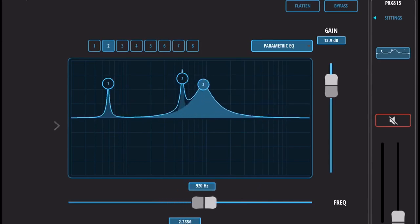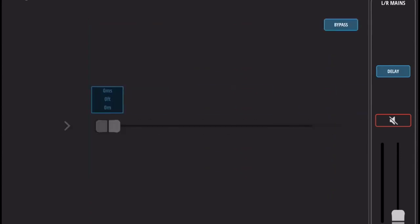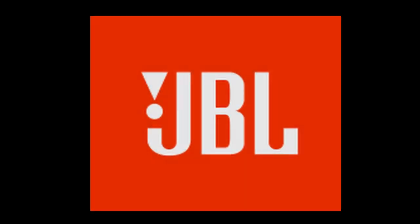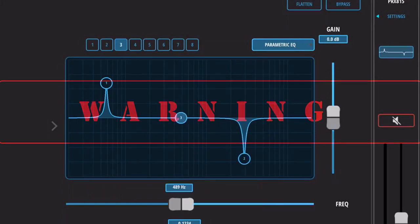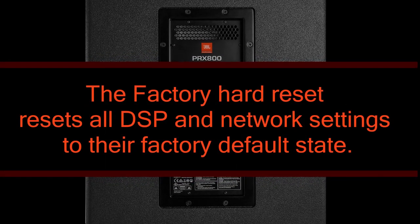I have also received complaints from other PRX owners that even without using the Wi-Fi EQ, the speaker still retains the room compression from the previous gig. Before resetting your PRX system, please bear in mind that there are two resets available to you — a soft and a hard reset — and note that performing these reset procedures will result in loss of settings that cannot be undone.